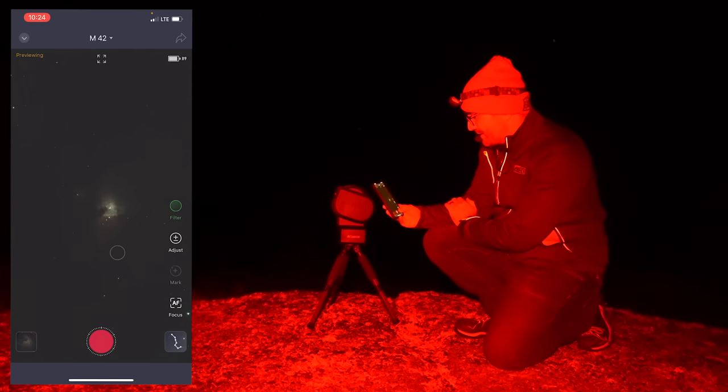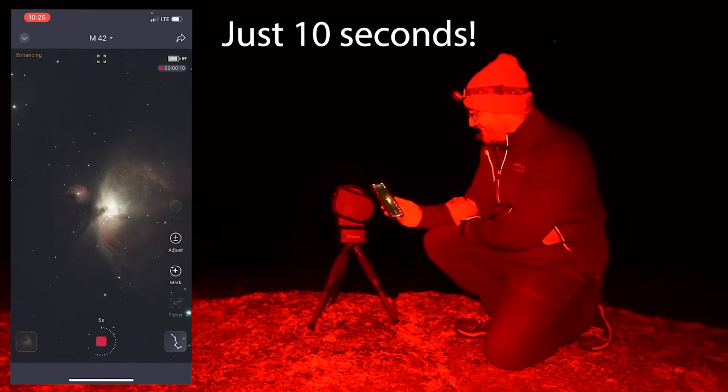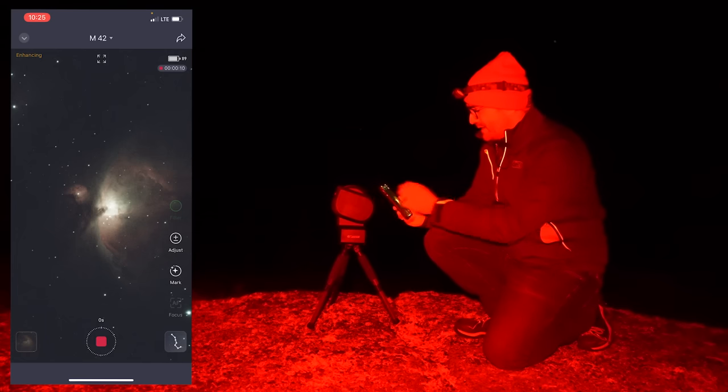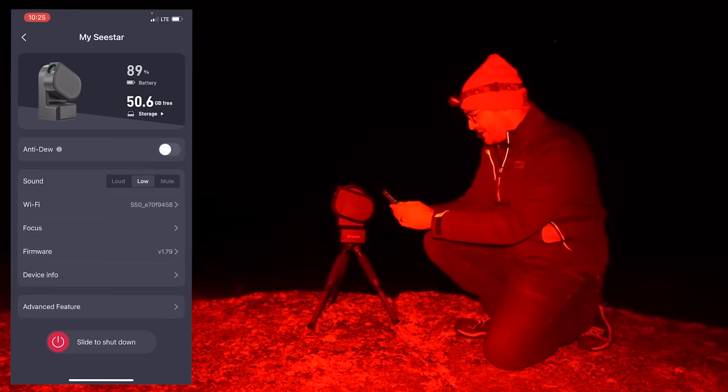We've got the Orion Nebula centered. Let's start taking exposures — start enhancing image. Oh wow, look at that. There's our first image of the Orion Nebula from Stargaze Nova Scotia using the Seastar Telescope. I'm going to check that the dew heater is on. Anti-dew — there we go. Let's just let it run for a while and see what we come up with.